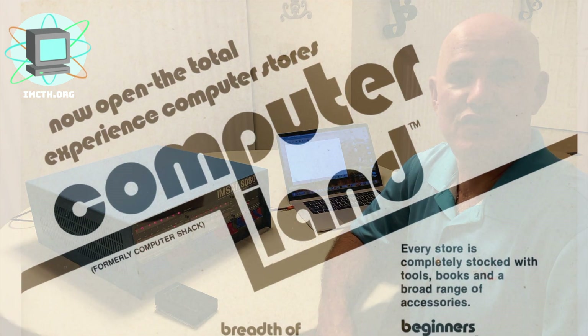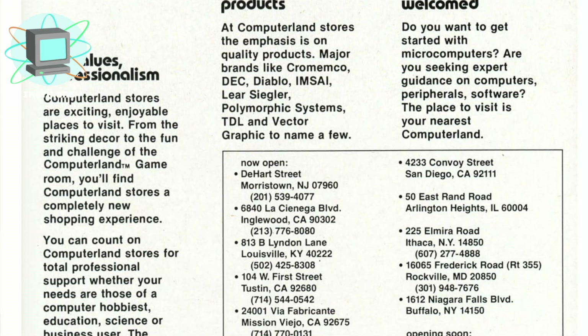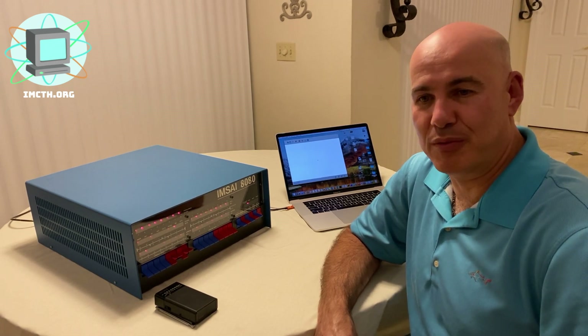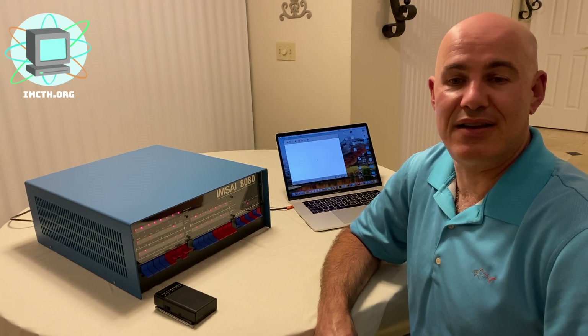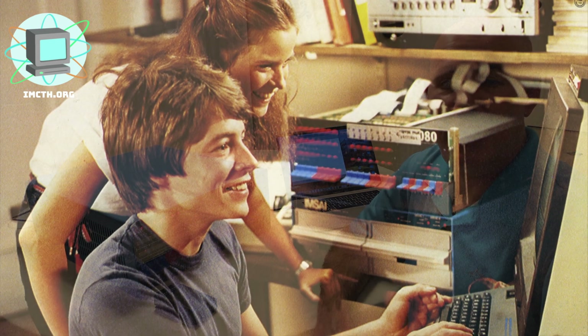IMSA's founder Bill Miller went on to form ComputerLand, once the largest and most successful computer retail franchise of the 1970s and 80s. Unfortunately, these early computer systems were very difficult to program and operate for the general public, and there was very little software available. Within just a year or two, more user-friendly computers appeared, and IMS Associates filed for bankruptcy in 1979.